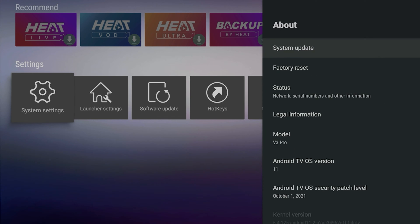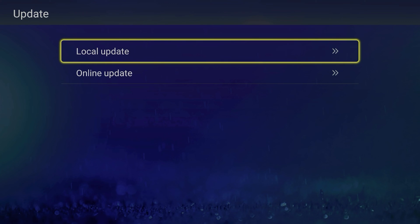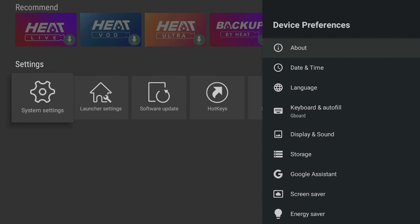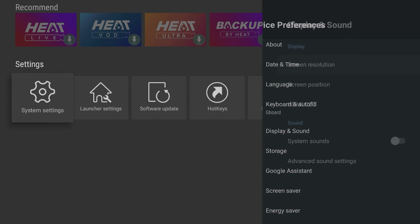You can also go back to About and do a system update, which takes you back to that same page. Just keep in mind there is a shortcut on the outside of the device as well.